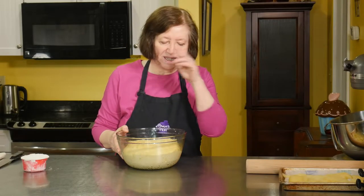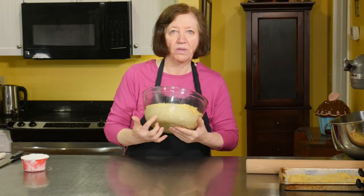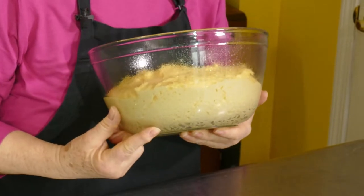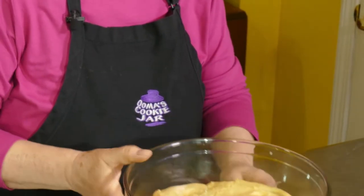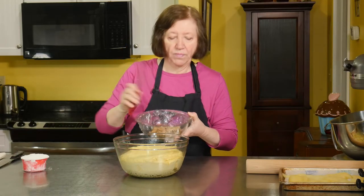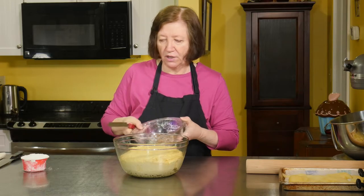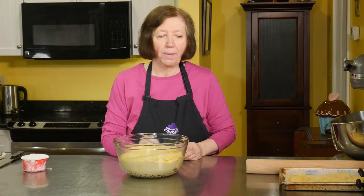Our dough is nicely risen. One of the reasons I like to proof dough in a glass bowl is because you can see all the little bubbles that show it's growing and doing nicely — and it has done very nicely. I have the frangipane over here, the almond mixture we're going to spread on the dough. Now we're going to talk about the pears.